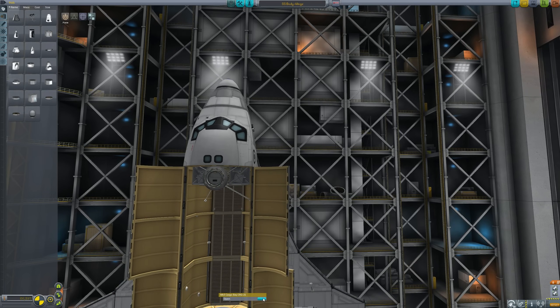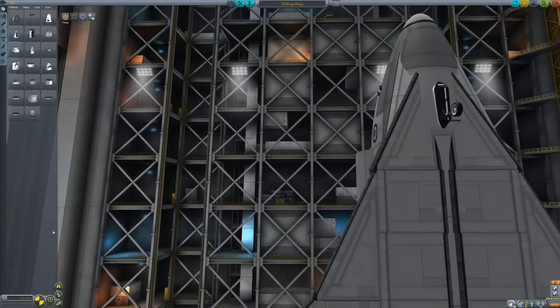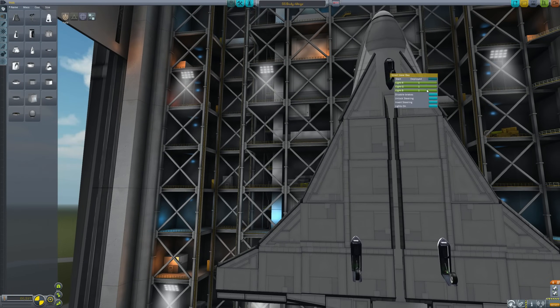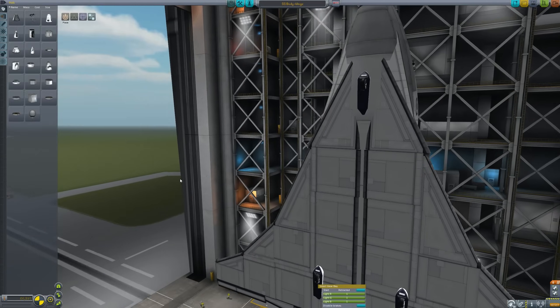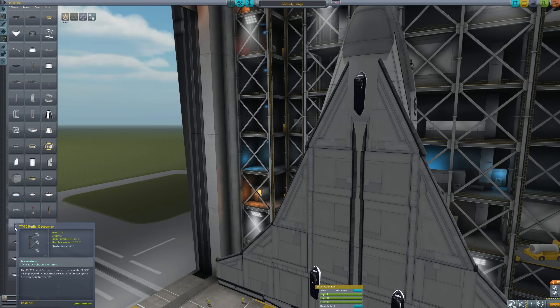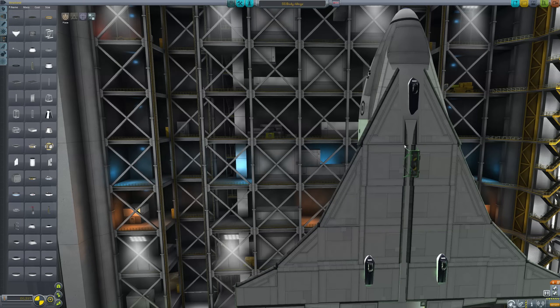Let's just leave the cargo bay empty for now. If you're going to build yourself a space plane type thing and have it attached to a tank, then you need to put down the landing gear and have a tank. The TT-70 radial decoupler is your friend in this case.